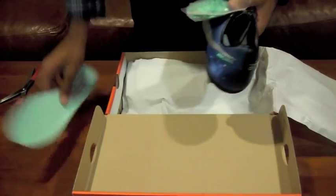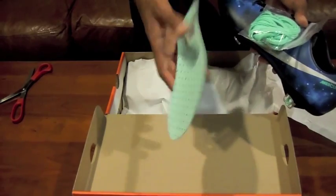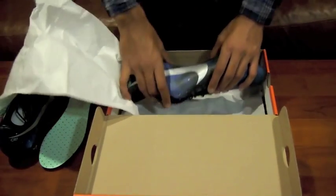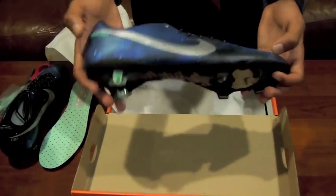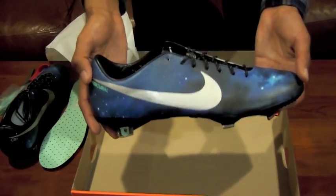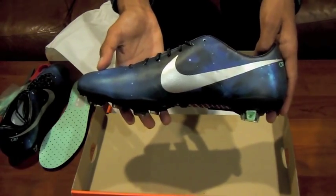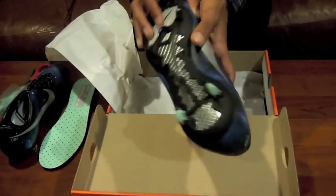There's the back. Now I already showed you the insole — actually, they're holes, not dots. Sorry. Okay, so let's open up and see the other cleat. Here is the other cleat. This one doesn't have the turquoise laces in the way, so you can probably get a better look of how it looks. Here is the outside, front, inside, back, and bottom.